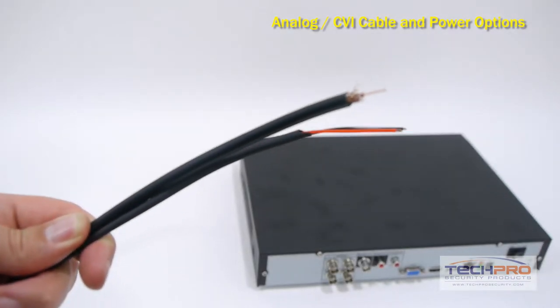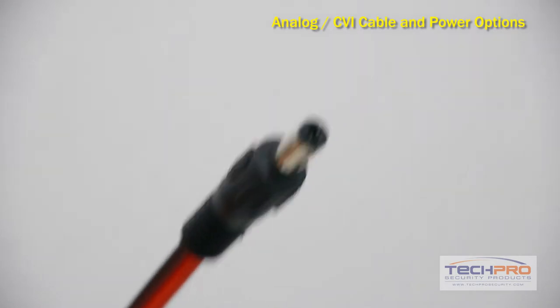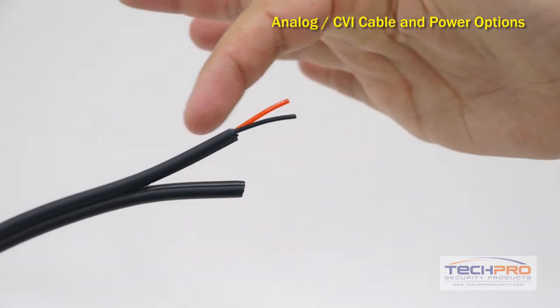Next, we're going to show you how to make your own cables using Siamese cable cut to length, power leads, and twist-on BNC connectors. Siamese cable is coax video cable along with a set of power wires.